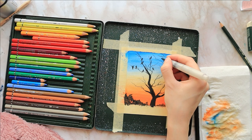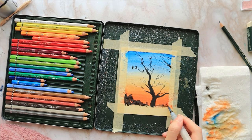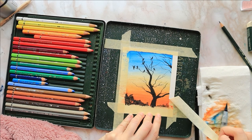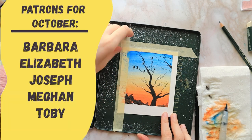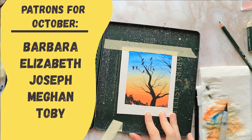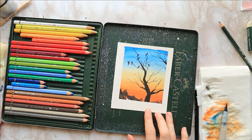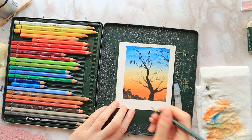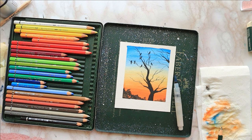Lastly, I slowly peel off the tape in the opposite direction to avoid the paper tearing. I'd like to give a special thank you to my Patreons for the month of October. Thank you all for watching — if you got any value out of this video, please like, comment, and subscribe. I'd really like to reach 20,000 subscribers; it would mean a lot to me. See you in the next video, bye bye!